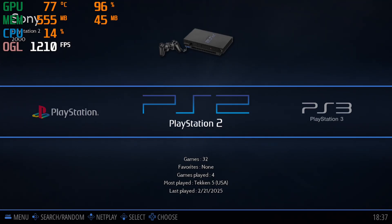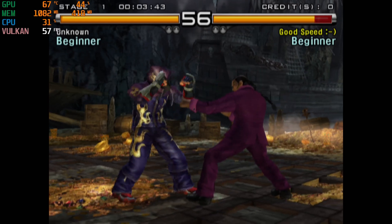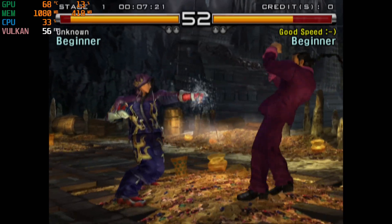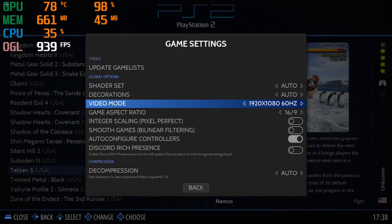Retrobat has started up. Let's try a PlayStation 2 game — I picked Tekken 5. It's running almost at 60 frames per second. The game settings I picked are 1080p 60 hertz for video mode.